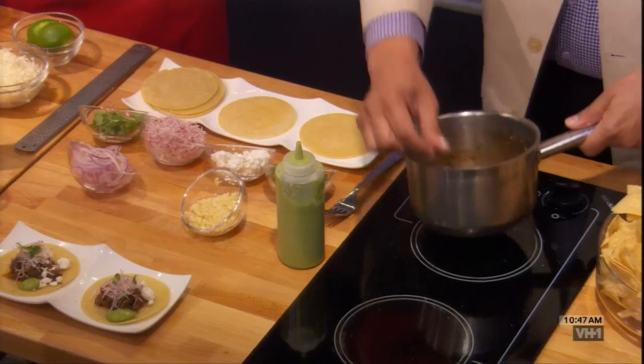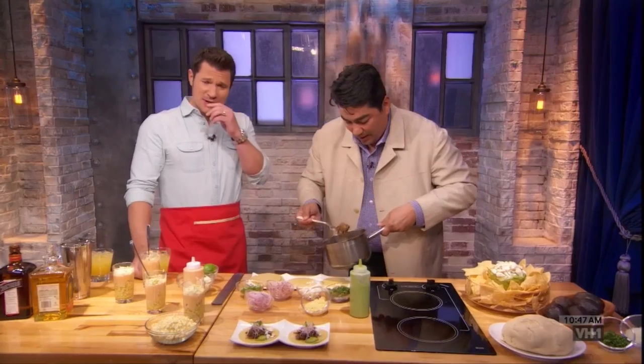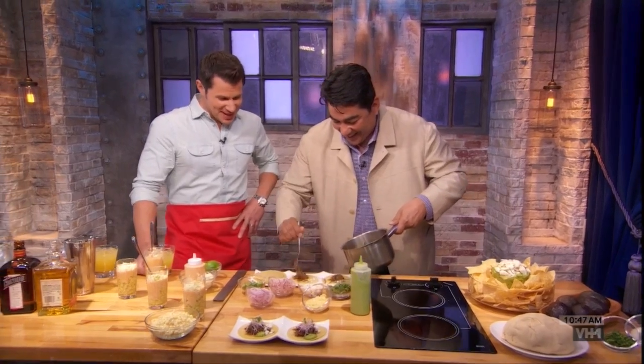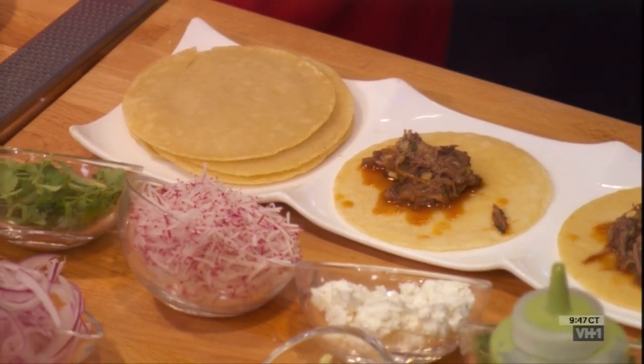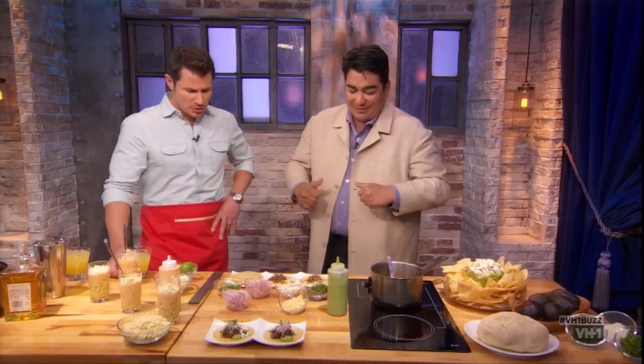So we're going to build these tacos up. Look at that juicy, delicious lamb. I want to emphasize too — you're opening a restaurant here in the city. You already have a couple in Philly, but you're opening one here in New York. Yeah, I'm opening Amada, our Spanish tapas restaurant at Brookfield Place. Congratulations, man. That's incredible.